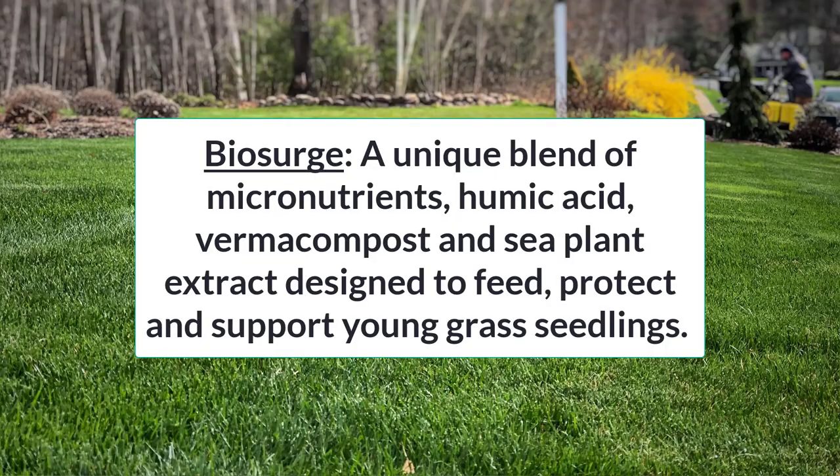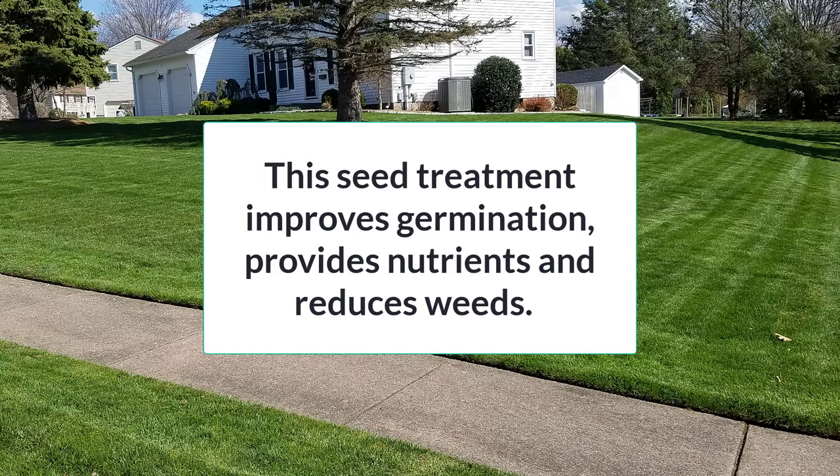Biosurge is basically — in addition to being a seed blender, we're one of the biggest blenders in New England — where we're picking the best of the best varieties and we're able to custom mix and custom blend grass seeds at our facility in Massachusetts. We decided to take that a step further and add a treatment process to our grass seed. We're basically putting together our special blend of herbs and spices, as I like to tell everybody — we're using a micronutrient package, a seed plant extract, and a phosphate material among a few other things.